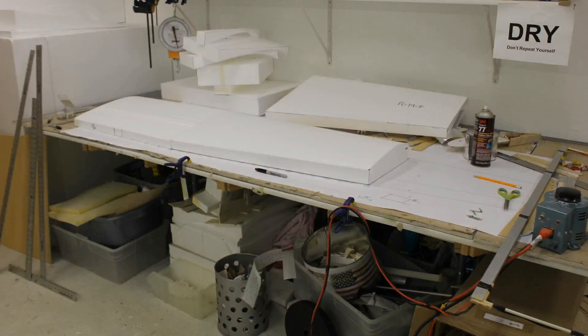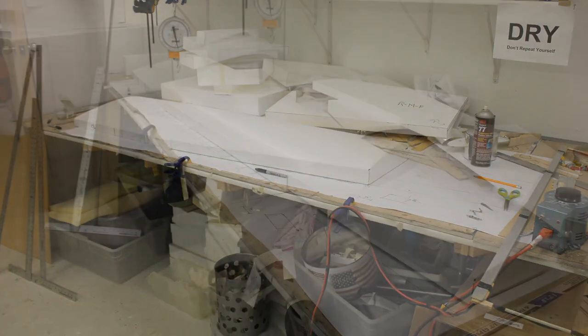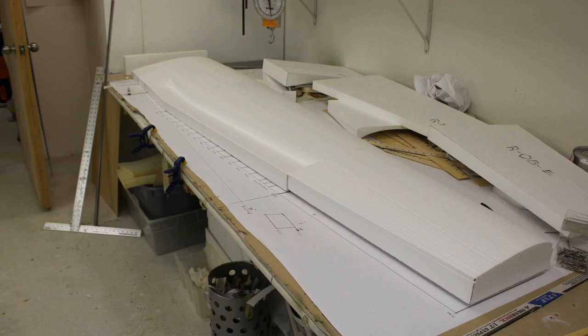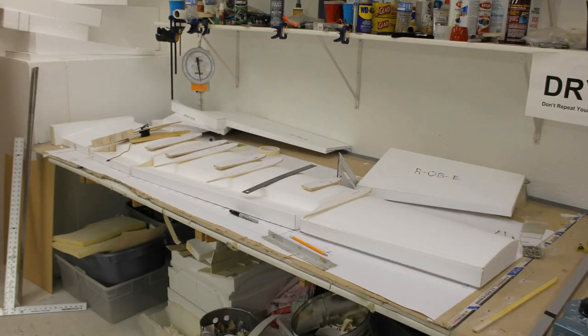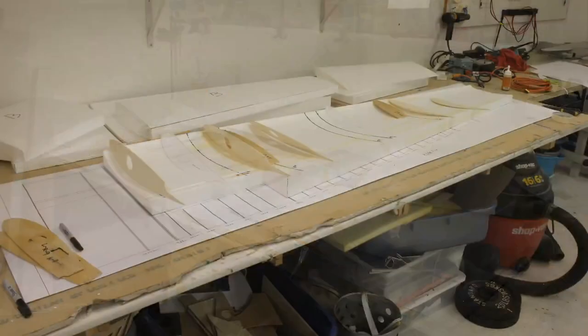I cut out the wing's airfoil, then removed where the flaps would be. The left is the center where the fuselage would be, the far right is where the aileron would be, and everything in the middle is where the flap would be. Then I laid on my wood hard points — a hard point is where you attach a flap, attach the nacelle, or anything that needs to hang off the wing or needs structural rigidity.